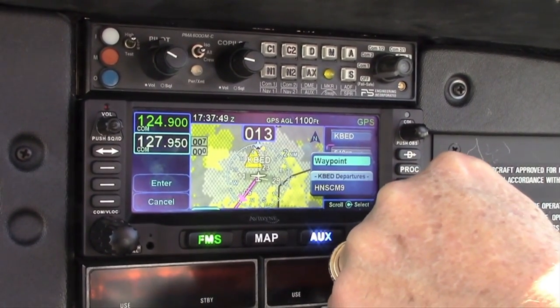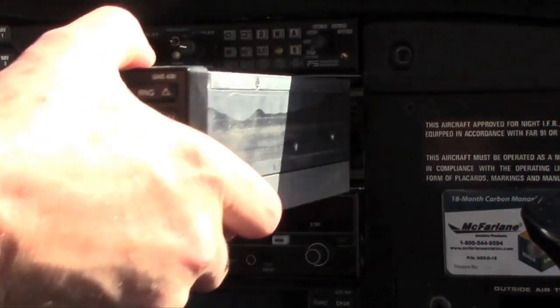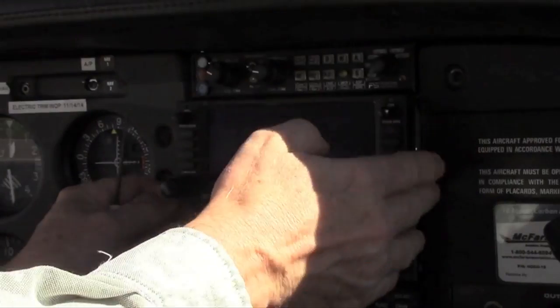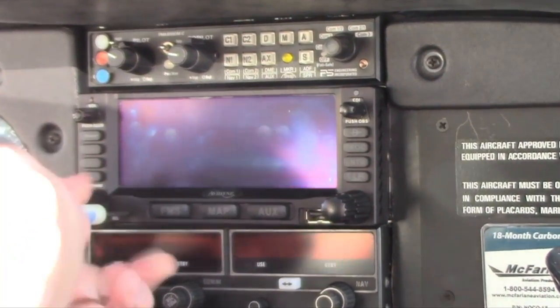Avidyne has an easy solution with its new IFD 440 and larger 540 slide-in navigators that allow you to keep the wiring and the sheet metal tools in the toolbox. I recently visited Avidyne's Boston area headquarters to see how that's done. In a follow-on video, I'll go flying with the 540 and 440, but in the meantime, Tom Harper is going to tell us how to transition to the new boxes.